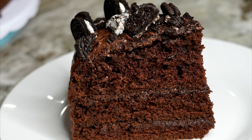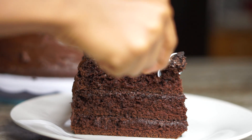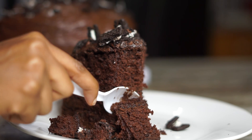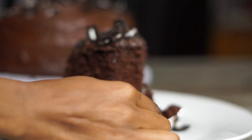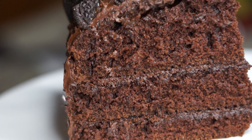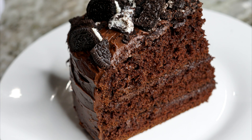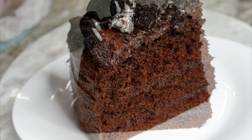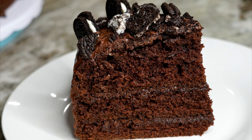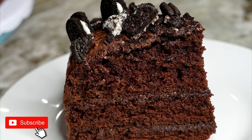Thank you for watching, guys. I appreciate every single one of you who've been commenting and watching my videos. Thank you so much. That cake is definitely something to rave about — I could literally sit there and eat this entire cake. It is delicious, so chocolatey, and it just melts in your mouth. Look at that. Be sure to give the video a thumbs up, subscribe, and I'll see you guys on my next video. Bye! Yum.